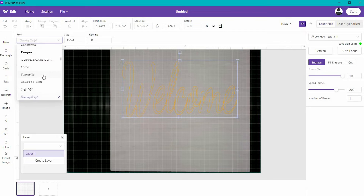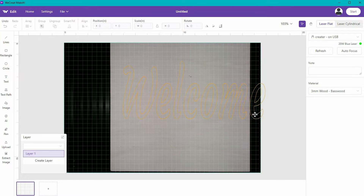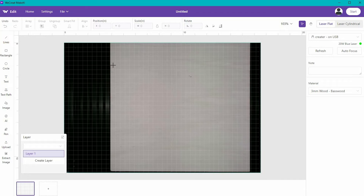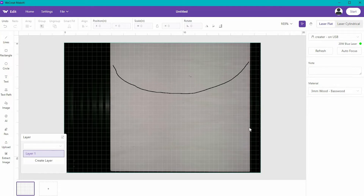If you want to create just single letters and cut them out, you can absolutely do that here. The next button is Text Path. If I type some text, hit confirm, and then draw a line — any line I want, even a freestyle line — the text is going to follow that line.